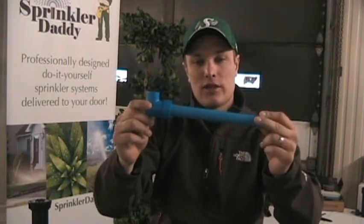The fittings are what really make this pipe something special, and what I want to do is just show you the difference between the old way of doing things — with insert fittings, barb fittings, turn seal fittings — and the new way of doing things with Blue Lock. I really think you'll see why this is so much easier.